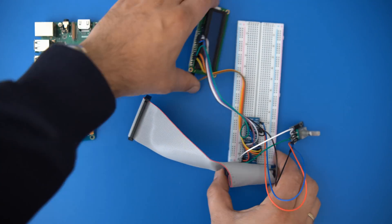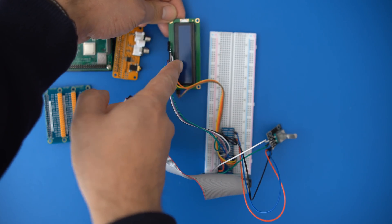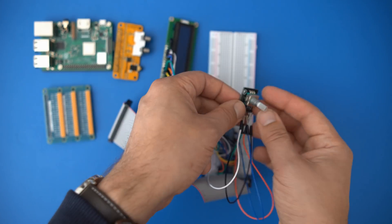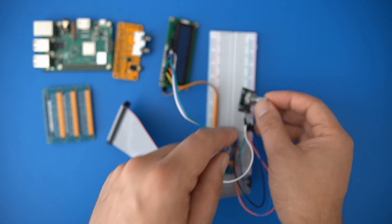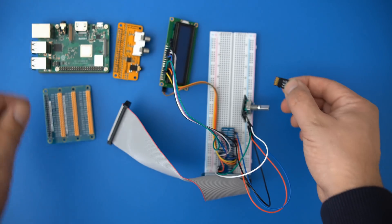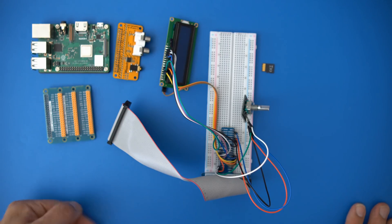I already assembled this breadboard setup. Here we have a 1602 LC display which will display the menu for synth management and patch editing. Here's a KY-40 rotary encoder that can also be pressed like a button, which we use to navigate the menu. Last but not least, you need an SD card containing the synthesizer software and the DX7 patches.